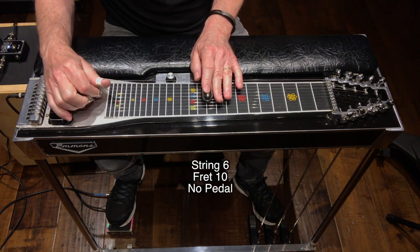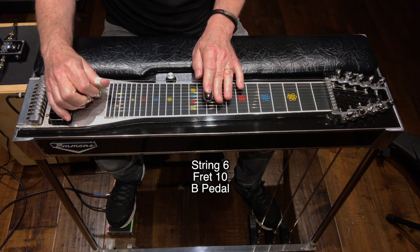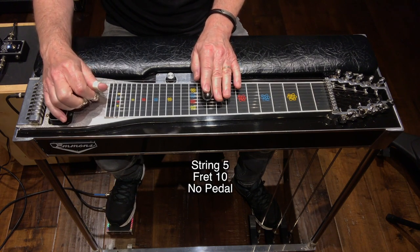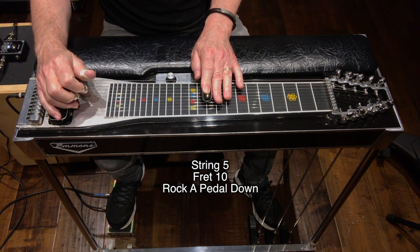So that is string 6, fret 10, no pedal. And then it's string 6, fret 10, push the B pedal down. String 5, fret 10, no pedal. And then rock down on that A pedal.